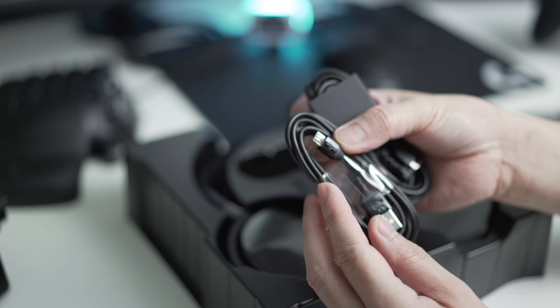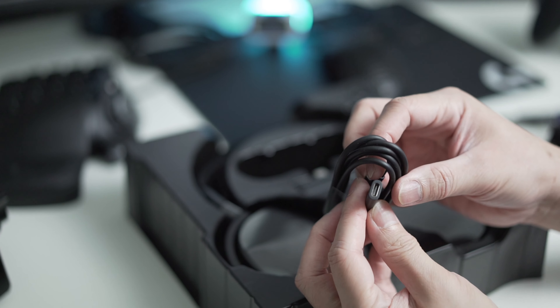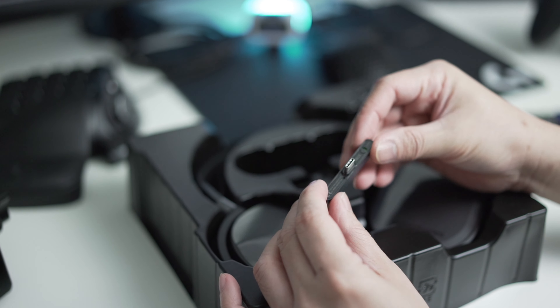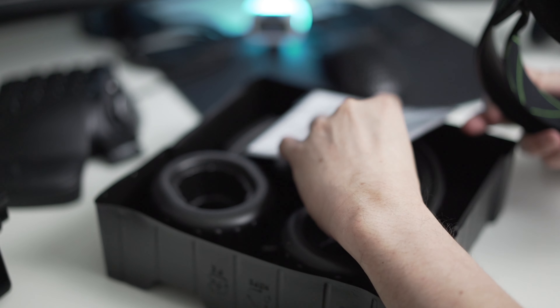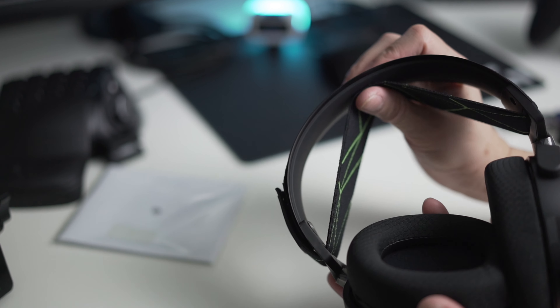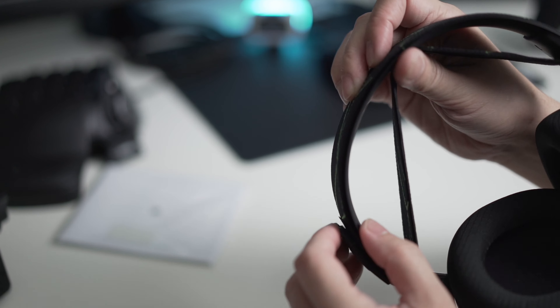What comes in the box is the charging cable, the audio cable, the USB-A to USB-C adapter, the wireless dongle, some documentation, and of course the headset itself. One reason I decided to go for this one, aside from its versatility, is that it's in the middle range when it comes to price.